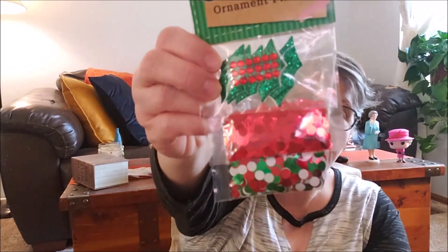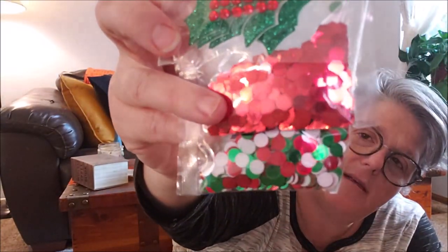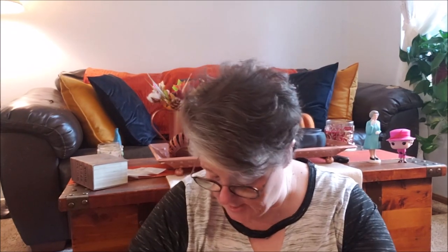I also grabbed this — it's an ornament filler. The reason I got it were these stickers that are poinsettias, plus I love the size of that glitter. Those would be great in a shaker card or in friend mail — if you want to annoy somebody, fill their Christmas card. I just love the size of these glitters and I may end up using that in today's little project.